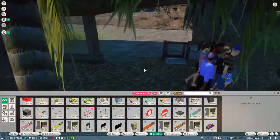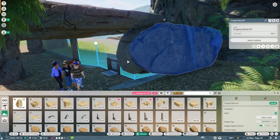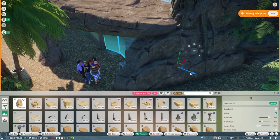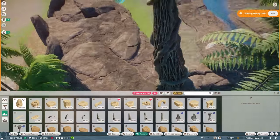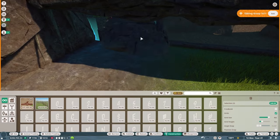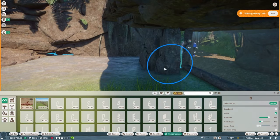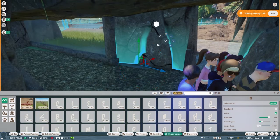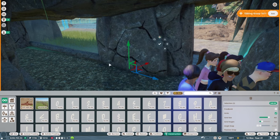Finishing off our staff entrance area with more rocks, covering up all the little holes and gaps. This rock work is really laying down a foundation. My favorite part is coming up - the foliage work. That's where the build really starts to pop and come alive. A lot of what we've done so far is just the foundation; the foliage is where it really takes off.